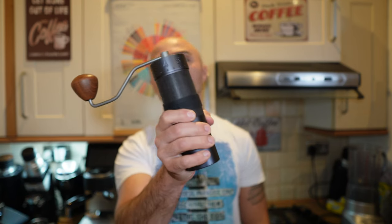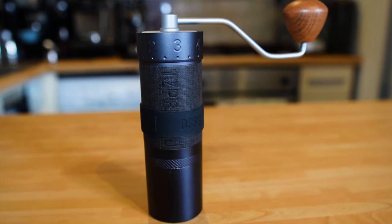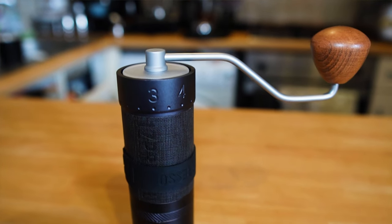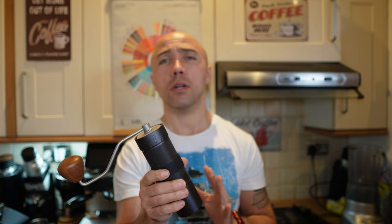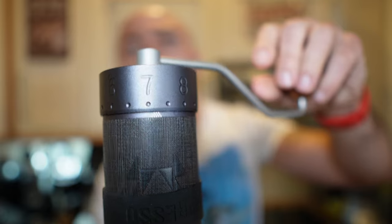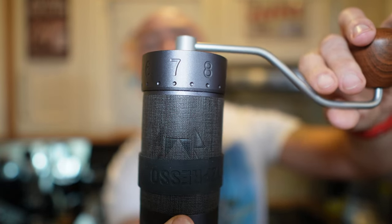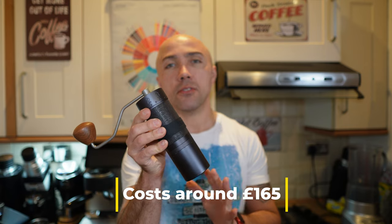The Zpresso J Max is made for espresso — it can grind for all brew methods, but espresso is its focus. It's the heaviest grinder here at 794 grams and looks similar to the K Max but is a bit thicker, making it slightly harder to grip. It has 48mm conical burrs. To change settings you do multiple revolutions, but a pyramid of dots on the grinder lets you track exactly where you are. The website says four and a half full revolutions, giving over 400 clicks. The space between each click is just 8.8 microns, which makes it perfect for espresso.